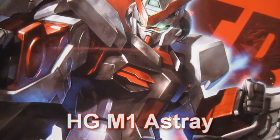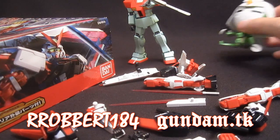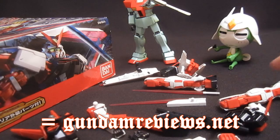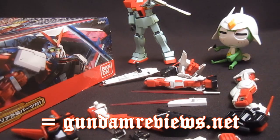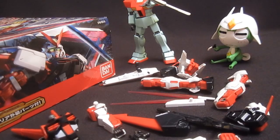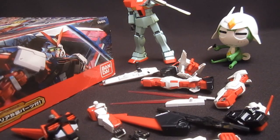Gundam.tk presents High Grade M1 Astray. Hey, what's up again, everybody? It's Robert184, 2Rs2Bs, GundamReviews.net. I'm continuing my look at the High Grade M1 Astray. You've already seen the unbox and the individual parts, which have a fair amount of detail, but now let's put it together and check out how the MS looks.